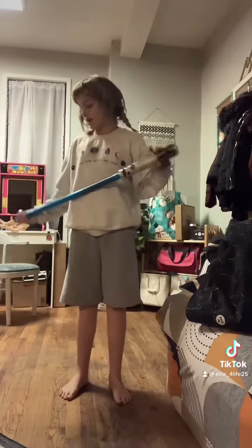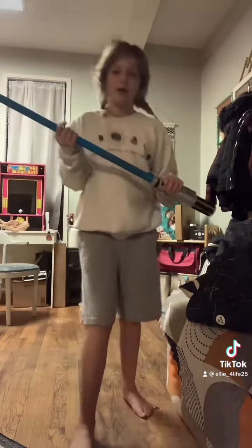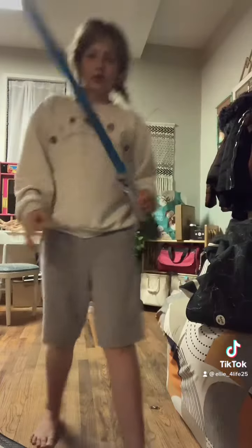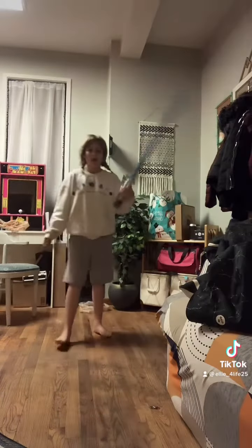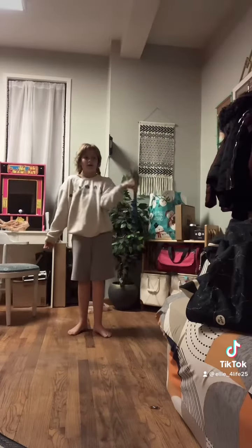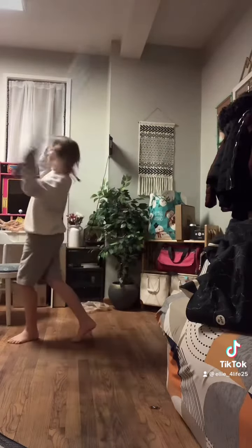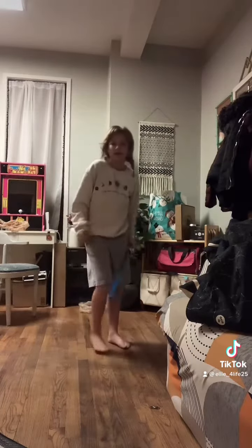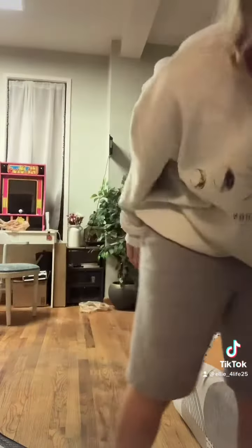Let's try it with a lightsaber. I'm gonna do a different choreography because this is longer and bigger. It can't turn on really — that's just part of it because it's too big.